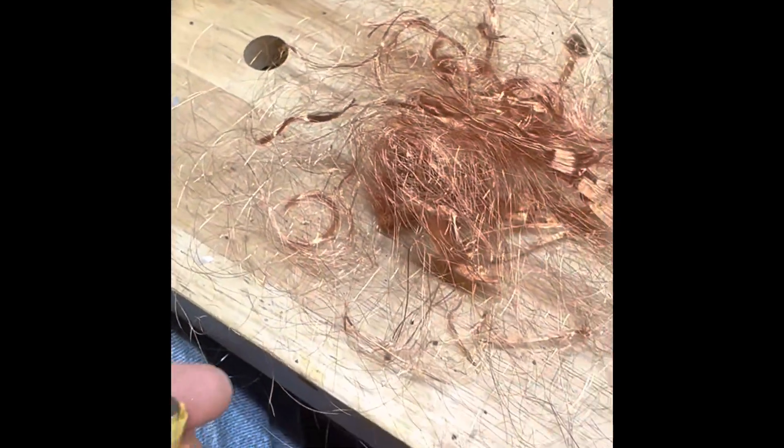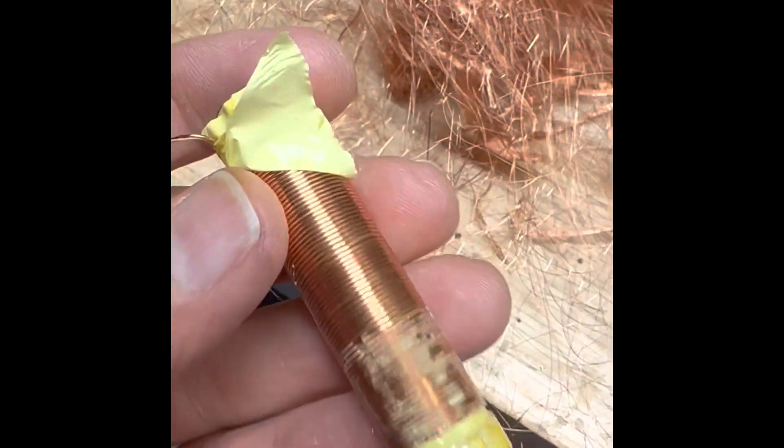Below the miles of hair-thin, copper-coated wire, there's this thicker wire on the coil.